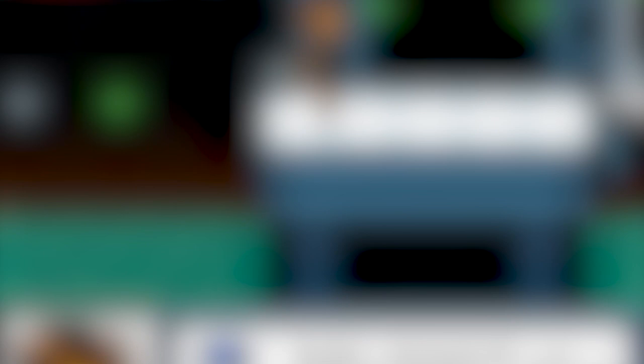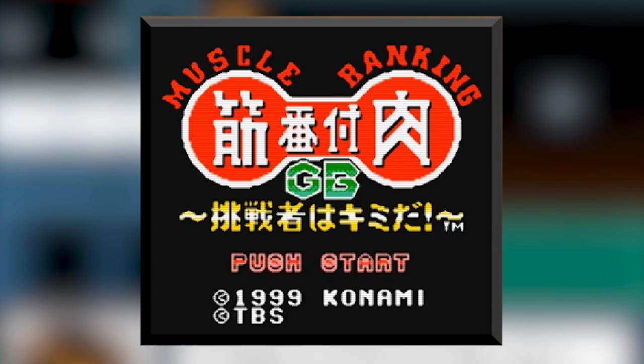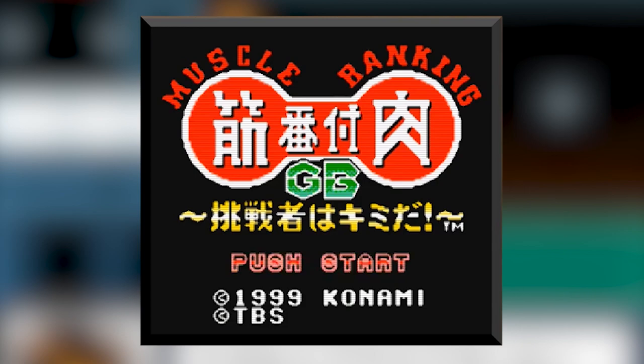To start, we have the series of games released on the Game Boy Color: Kinoku Banzuke GB. As far as I know, this series is the earliest form of Ninja Warrior games, as the first game, Chosen Monohon Kimurai, was released in 1999. For the most part, the course is a replica of the Sasuke 3 course, but for a Game Boy Color game, it's honestly pretty decent.